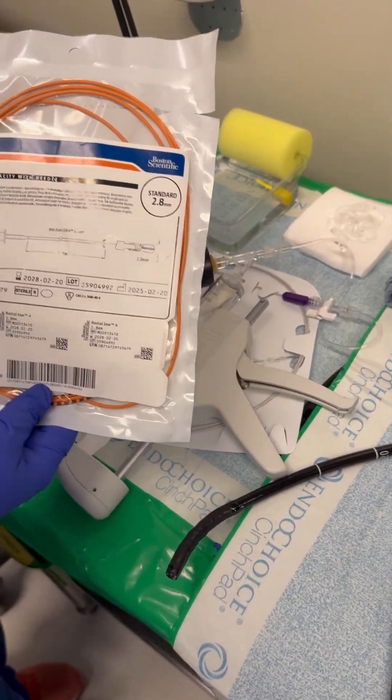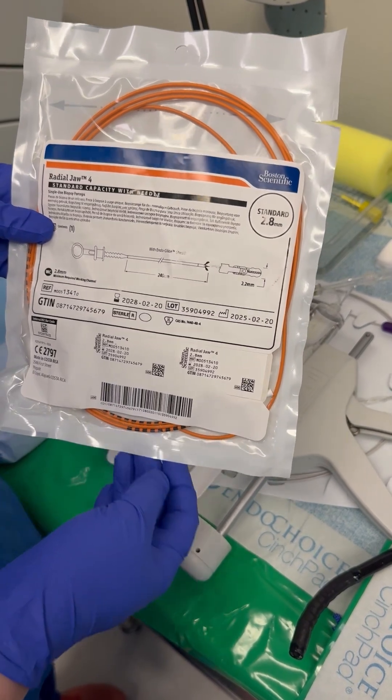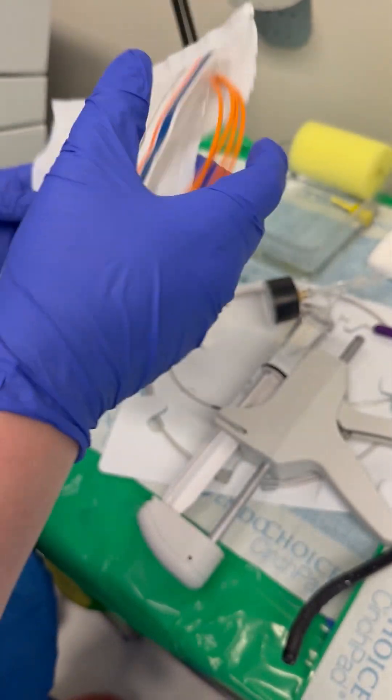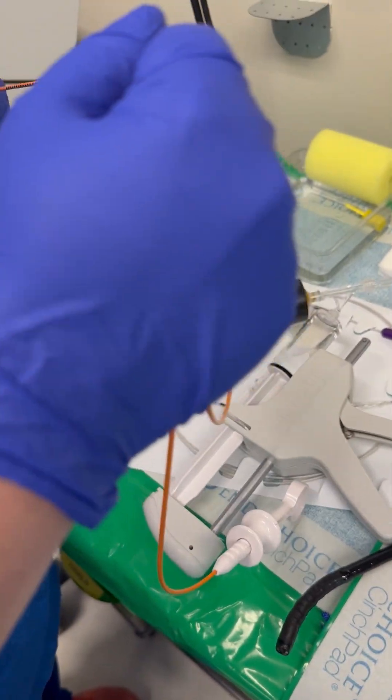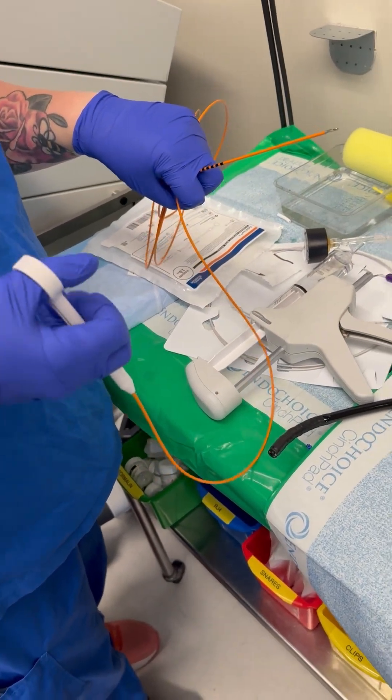Here we are going to demonstrate how to use the biopsy forceps. This is our standard equipment made by Fossil Scientific. Our A-grade technician here will demonstrate.